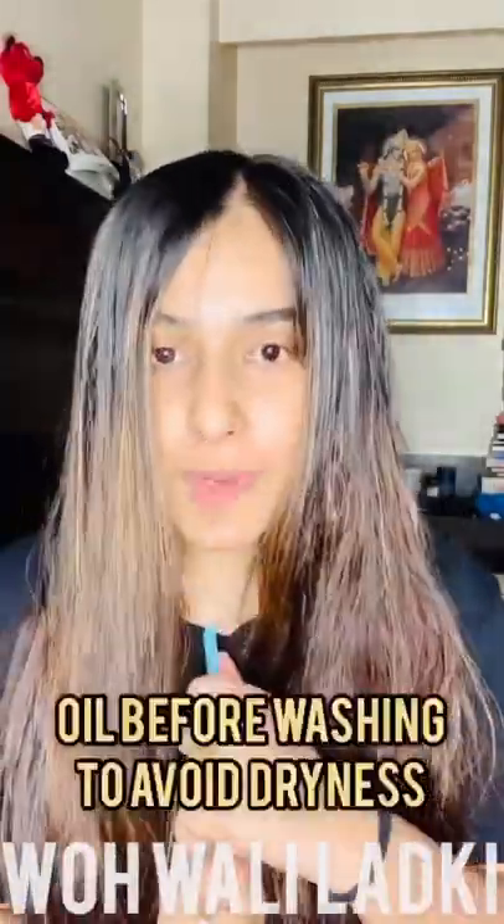One thing I forgot to mention: before washing my hair, I oiled it with Parachute oil, kept it for about one to two hours, and then showered. The reason is I don't like using conditioners — they really mess up your hair. You might not think so, but avoid conditioner; just wash your hair and you're done.